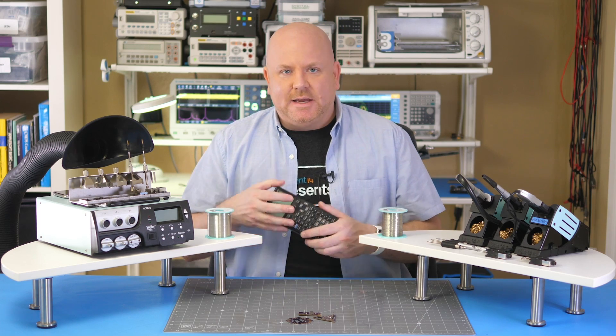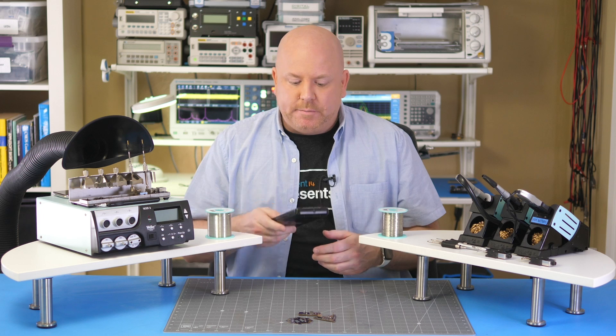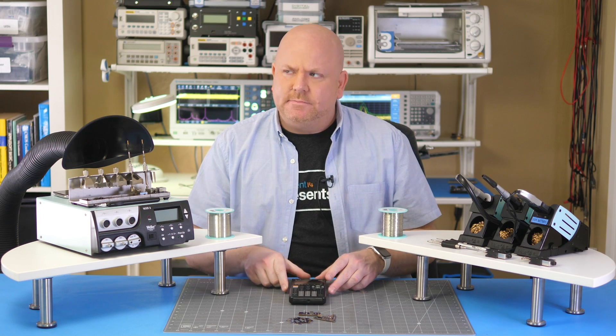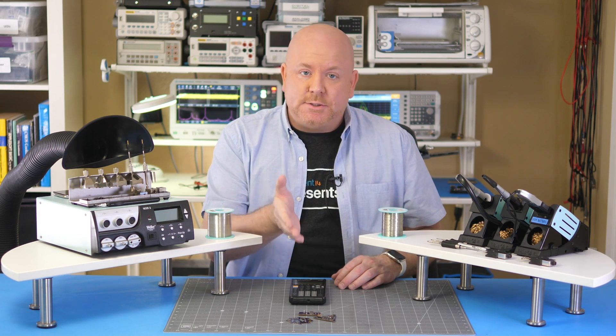Since this calculator is like 30 years old and getting more rare, I want to practice with these tools before I permanently damage the calculator — which is something that 12-year-old me didn't really care about. As it turns out, I do have a couple of other boards that need some rework. So we'll look at how these tools work for different soldering tasks before we tackle the TI-85.